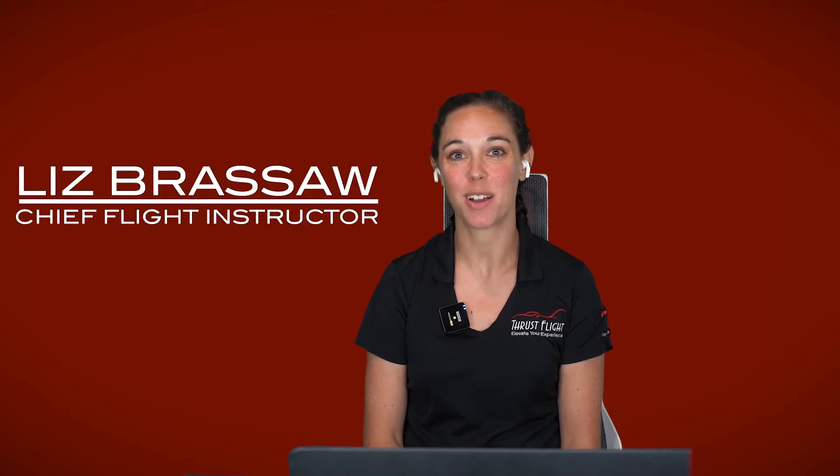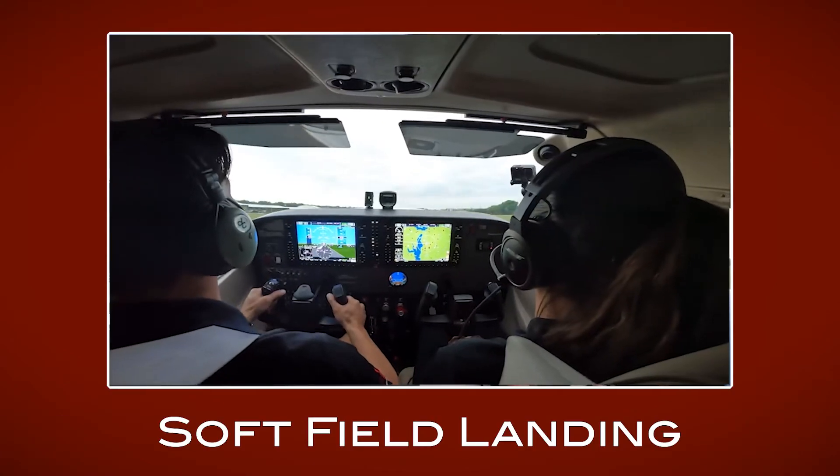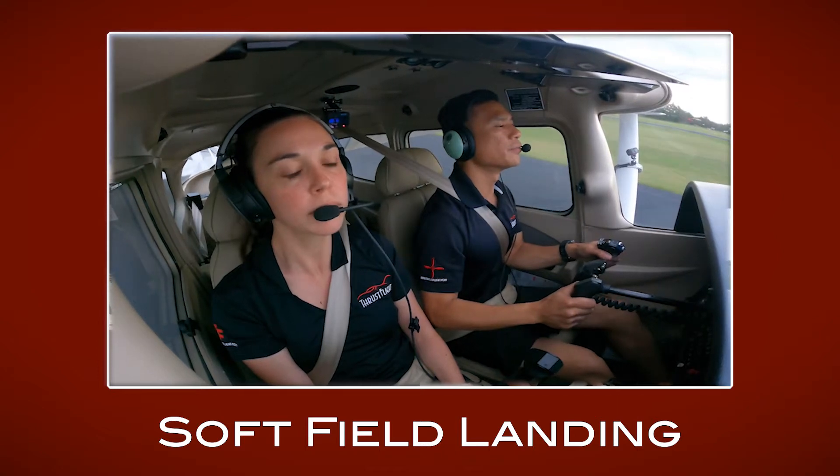Hey everyone, it's Liz Brassoff from Thrustlight. I'm the chief flight instructor here and today we're going to be talking about the soft field landing. This is a maneuver you'll perform on the private pilot checkride as well as the commercial pilot checkride.